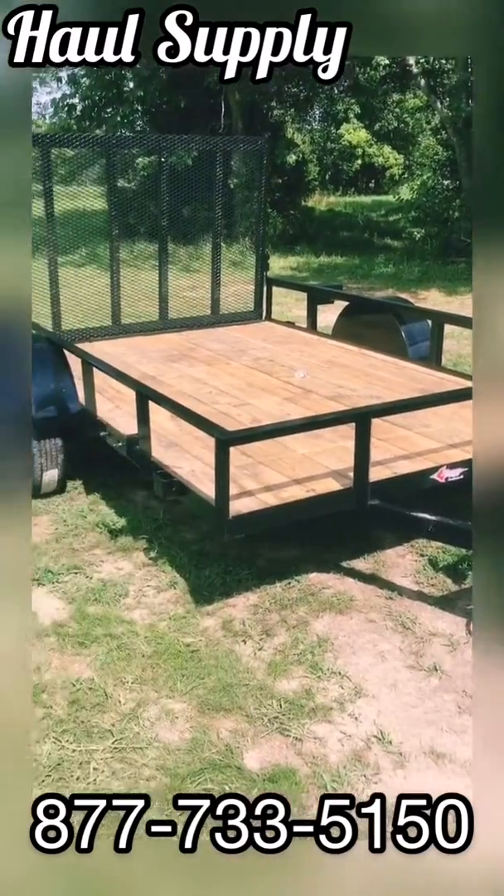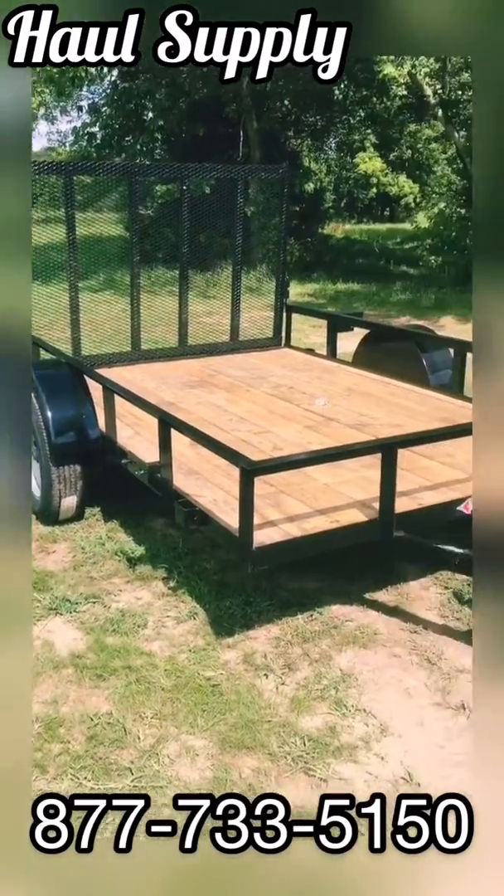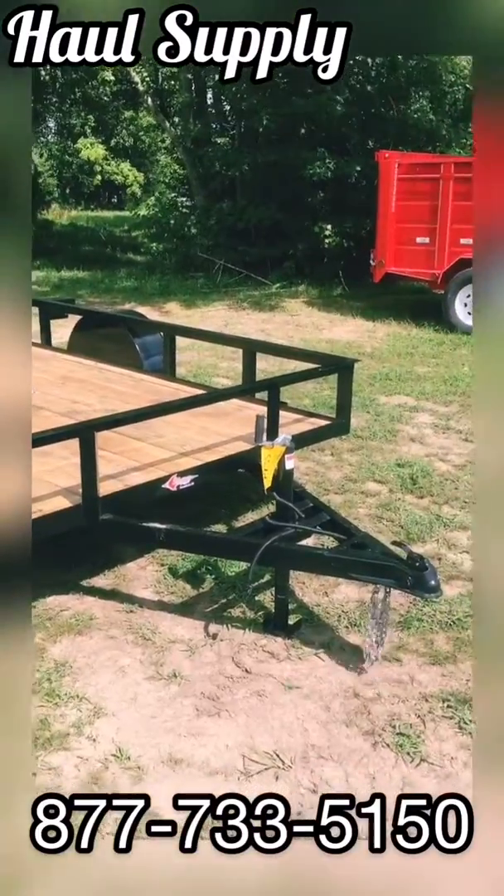Hey, it's Josh with Hall Supply here, and I wanted to show you our 76 wide by 10 foot long utility trailer by Stingray.